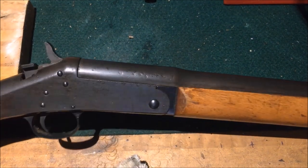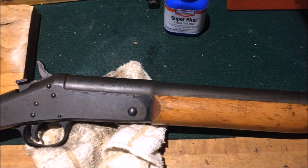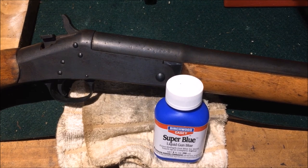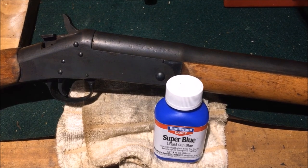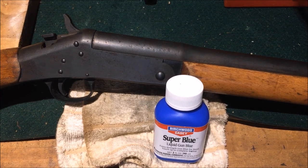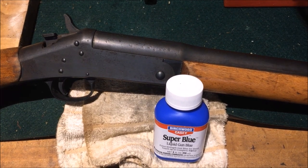I'll put a side-by-side picture for you so you can see the difference in the before and after. So there you go guys, a little cold blue demonstration. The gun was already prepped — I had already cleaned it real good. I've wiped down the entire gun with the cold blue, and you can tell a big difference in the finish of the firearm.